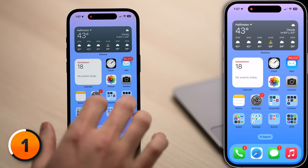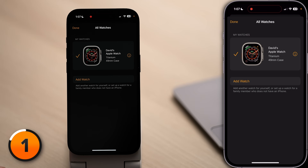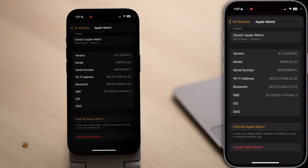This step is especially important if you're planning to sell your iPhone, trade it in, or give it away to someone else. On your iPhone, open the Watch app, tap All Watches in the upper left-hand corner of the screen, tap the Information button to the right of your watch, scroll down, and tap Un-pair Apple Watch.